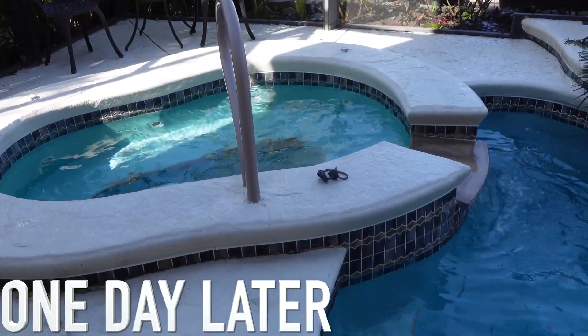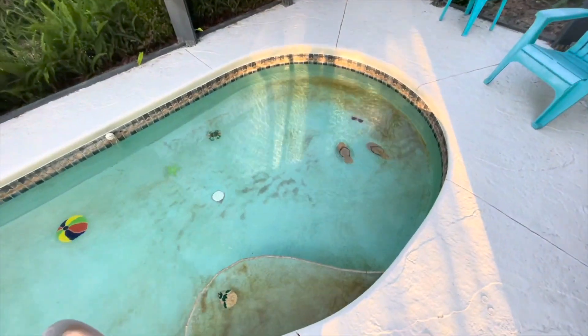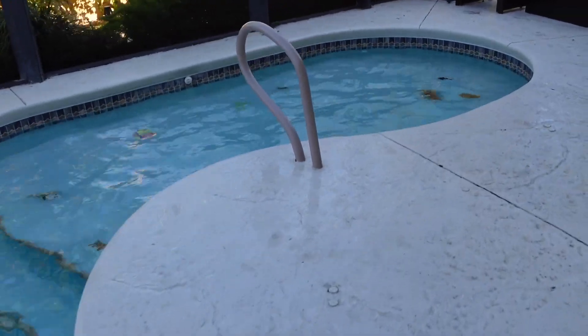After cleaning the filter and running the pool through the night, this is the result. Our stains disappeared like magic with only using liquid chlorine.